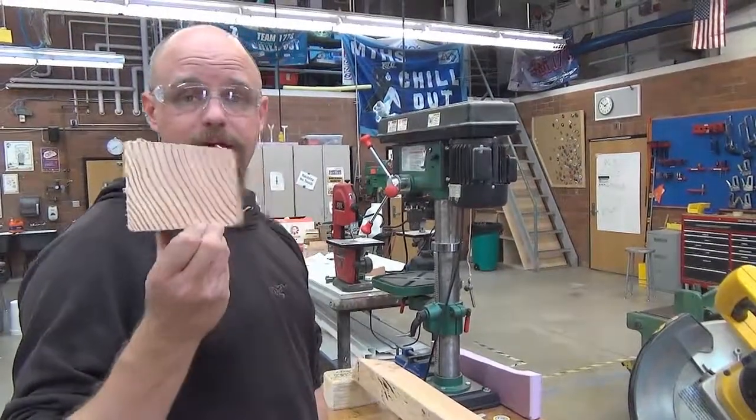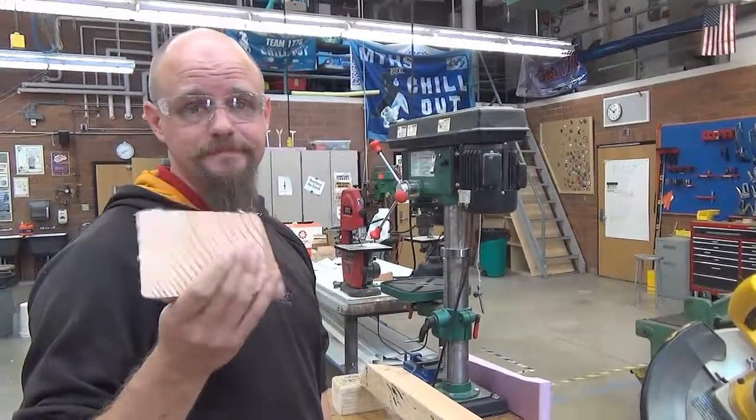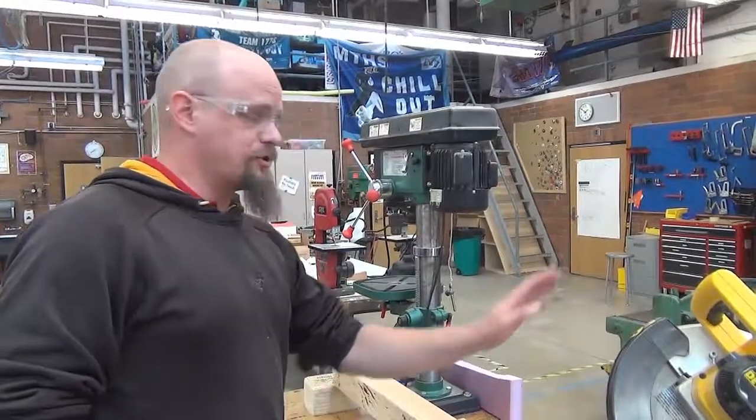Try creating that shape on a bandsaw. If you guys are interested in getting certified using this tool, study this video. Come talk to one of your instructors about getting a safety test for it, and keep watching these videos for more information and more tools to get certified in.